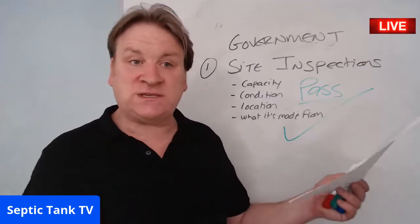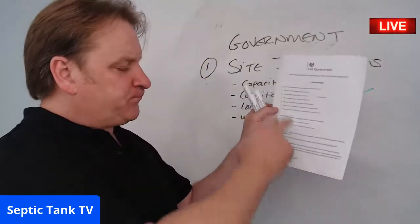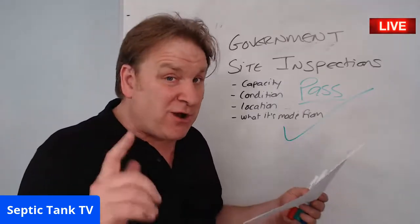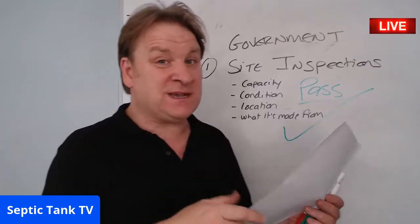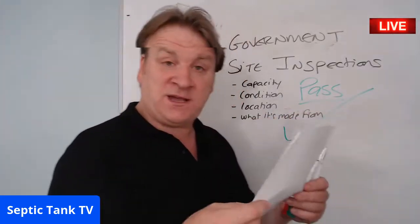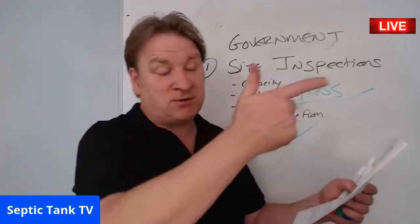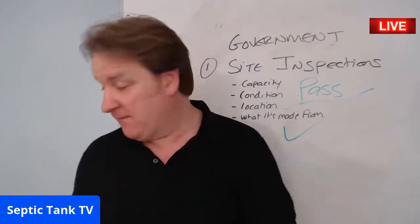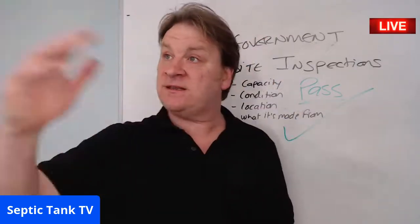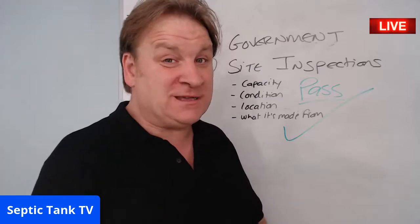Fill in all the blanks — the capacity of your septic tank, its age, location — sign it, date it, lodge one with your solicitor and display one in your kitchen. When the government inspector comes round and asks those questions, you hand it over. They'll see you as a responsible septic tank owner, give you a big fat tick, and you won't have to spend £450 on a site inspection. Your neighbour probably won't have one of those forms, but you will.